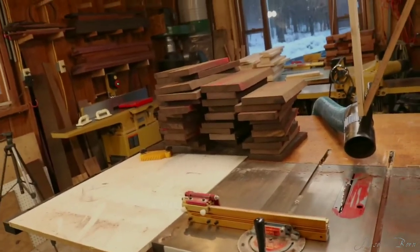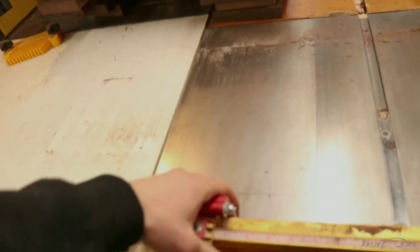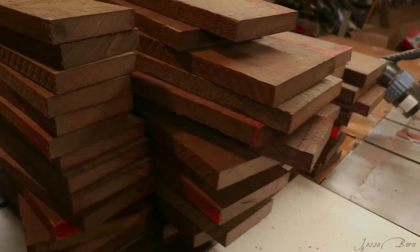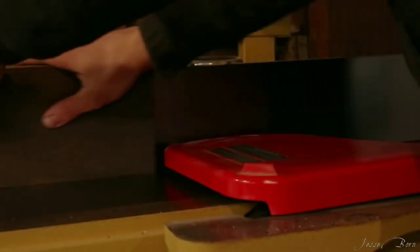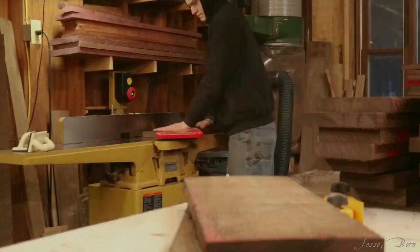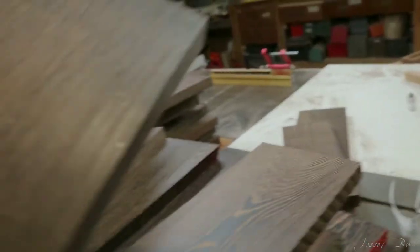Okay, so I'm completely done with that — it went pretty smoothly. Really liked using this flip stop here. Now I'm going to take them over to the jointer and then run them through the planer. I just finished running it through the planer; every side has a square side and I like that.